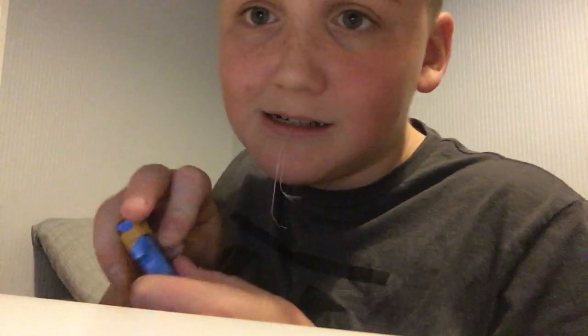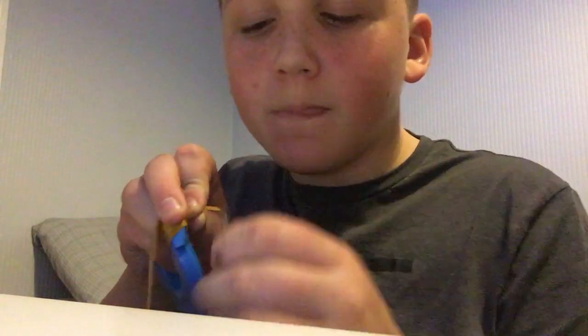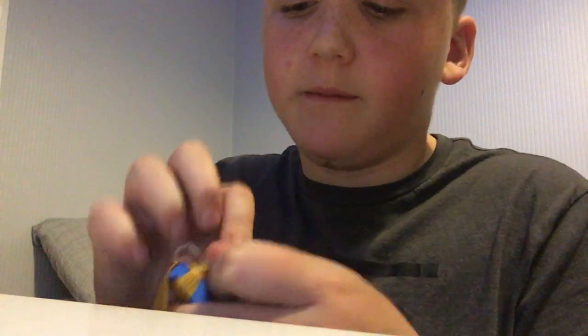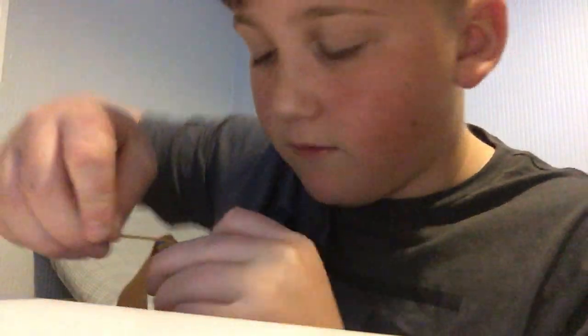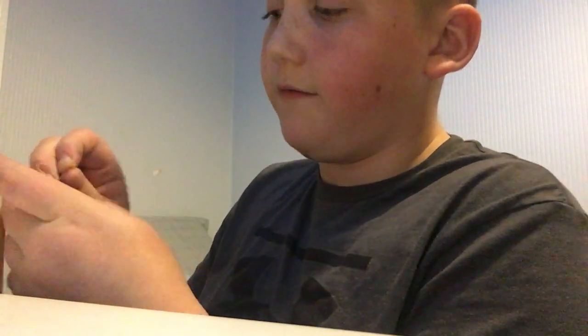Then put it over, put it there, put it over it — make sure you've got a little loop in it. Put it over it like that, then wrap over it, wrap over it, and when you come back over it, put it through the loop — put the ferroband gold through the loop.